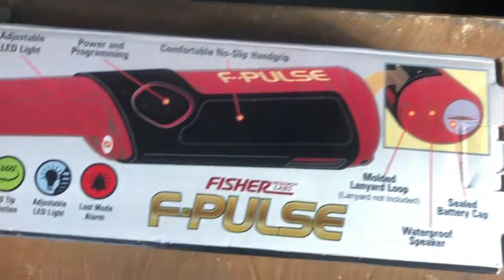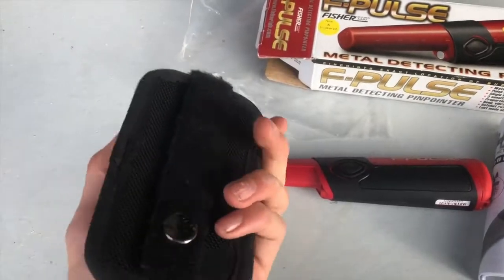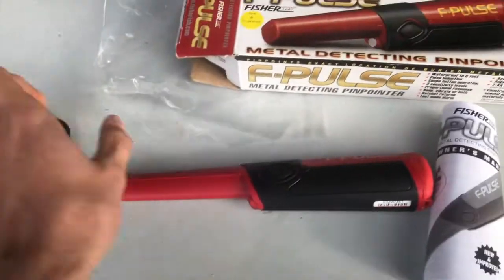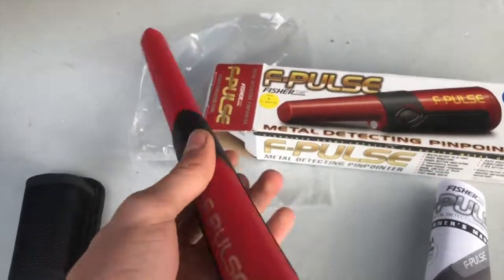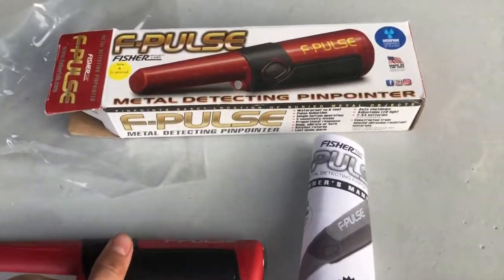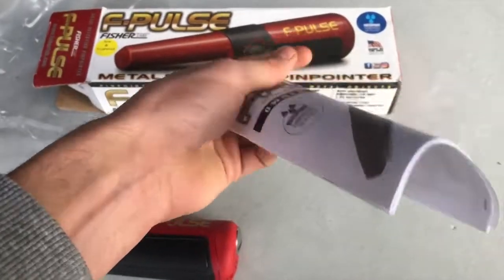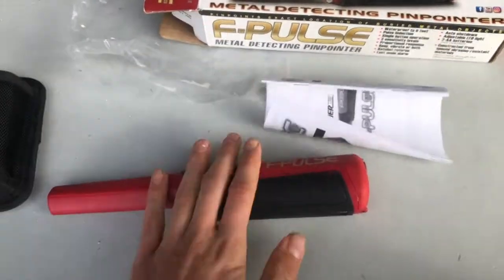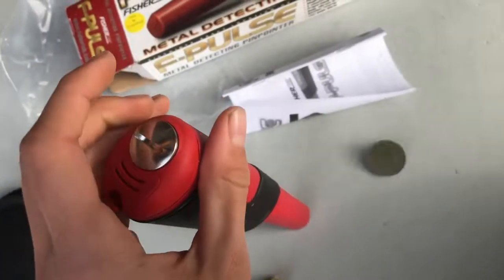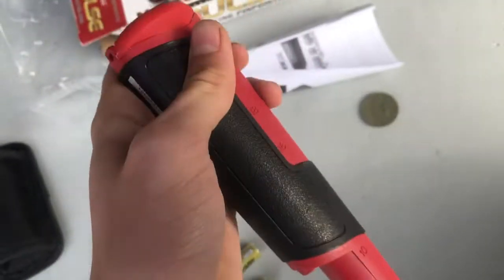In the box you get a pinpointer holder to stick on your belt — a great little addition — the pinpointer itself, which is a perfect size with a nice grip, and the manual. It just takes two AA batteries in the back; you stick a coin in there, spin it off, and chuck your batteries in. Two AA batteries would probably last about 25 hours.